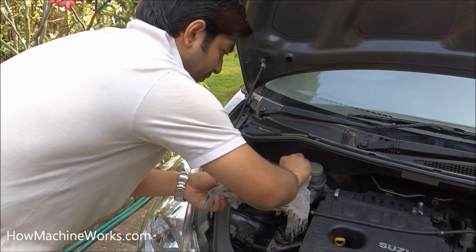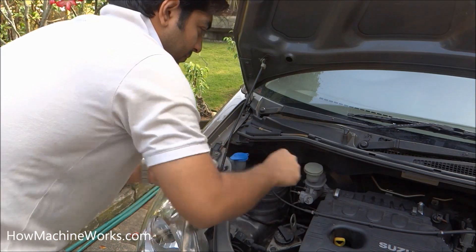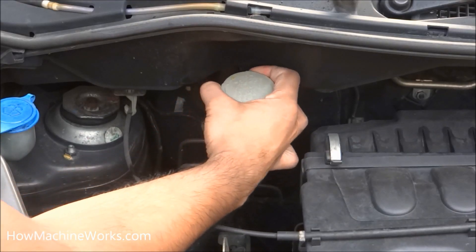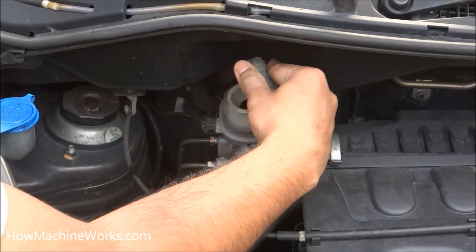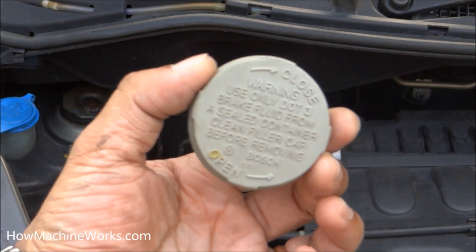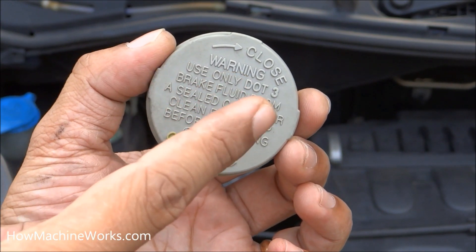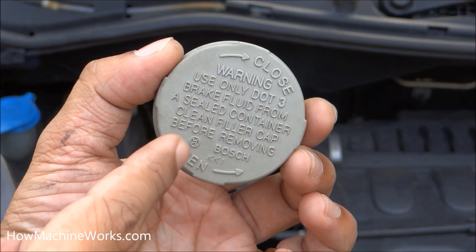Before opening it up, make sure that you clean the cap of the reservoir, because there are dust particles. If you open it without cleaning, those dust particles will definitely get into the brake oil and contaminate it. You can see a warning over there: 'Use only DOT brake fluid from a sealed container. Clean filter cap before removing.' And it's a Bosch master cylinder over there.